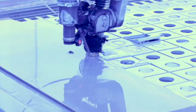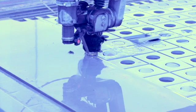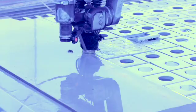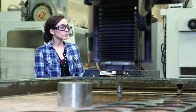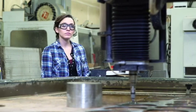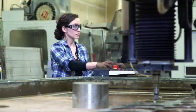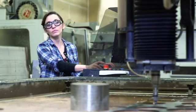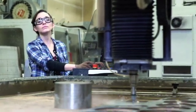Henco staff has years of experience working with Omax style customers utilizing the 5i cutting heads. While these cutting heads are good, we noticed customers not getting the life out of the diamond like other diamond cutting heads on the market. Upon research, we found the diamonds failed in the 5i as a result of failed mixing chambers below the diamond.